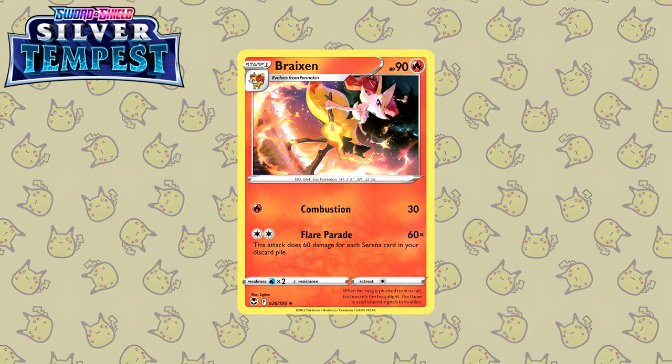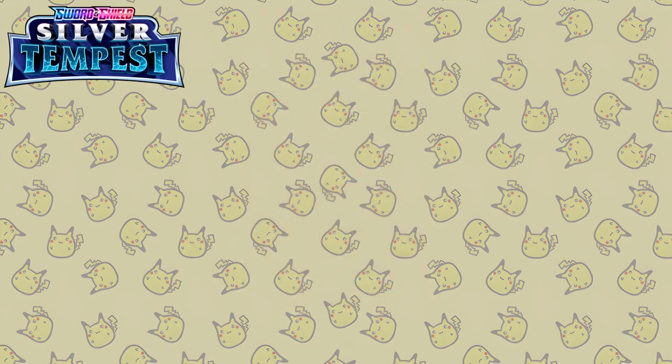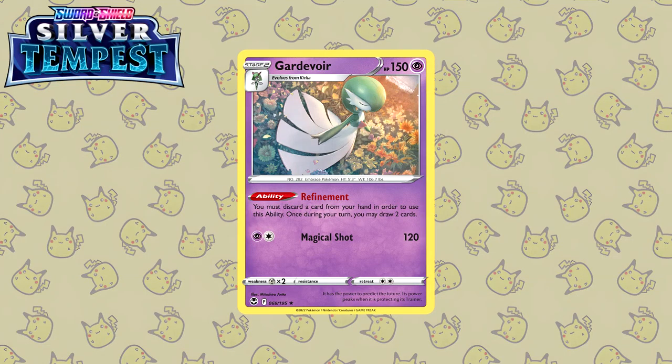Let's move on to the second to last Sword and Shield set — Silver Tempest. Let's look at the Braixen from Licton. I like this illustration much better than the evolved Delphox — this is just super super cool. You have the fire in the background as well as the smoke, and the Braixen with a twig on fire, maybe implying there has been a fight here. Next up we have another illustration by Mitsuhiro Arita — and it is a Gardevoir. This is what I mentioned before: this is one of, if not the most beautiful Gardevoir illustrations ever. I'm honestly lost for words. It's so beautiful — the flowers and everything. If this illustration were available as a really big print, I would hang this on my wall. I'm not joking.